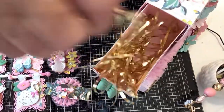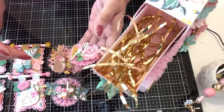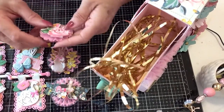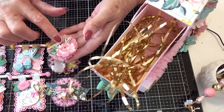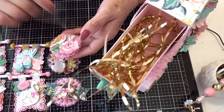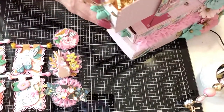Then we have this one — it's a bit smaller, also Tim Holtz. I put my rose up on dimensionals, stacked it up, added a pile of little diamond dots in the middle, a little bird and a little heart. That goes in this pocket — yep, that's all that goes in there.